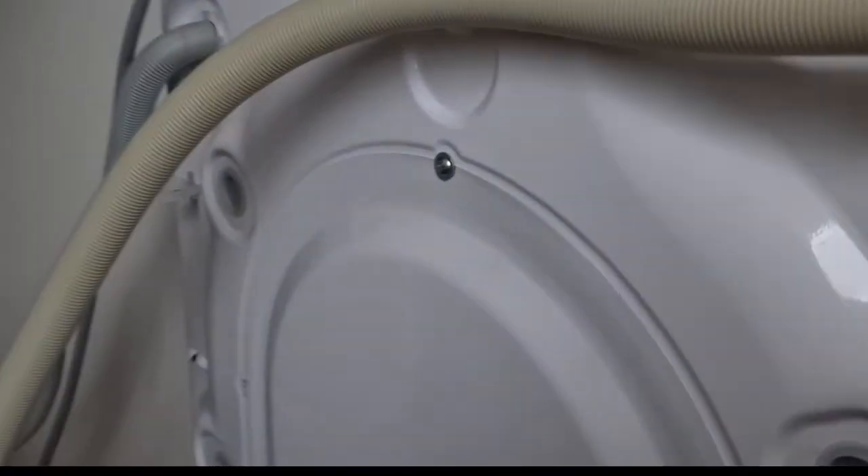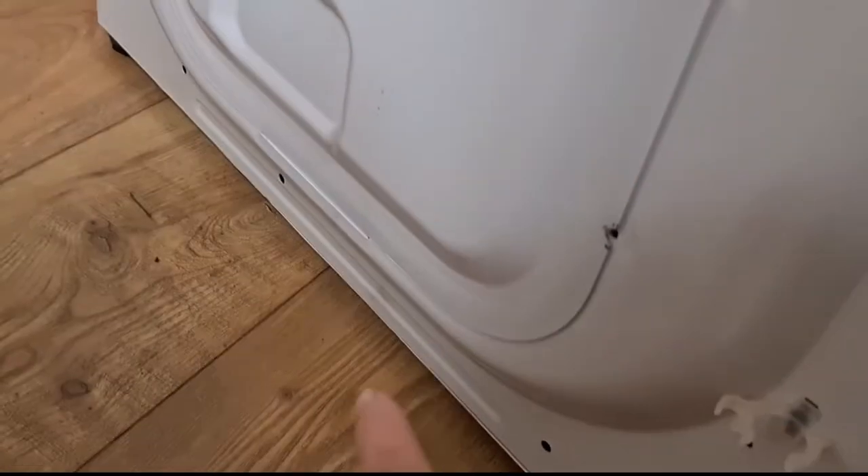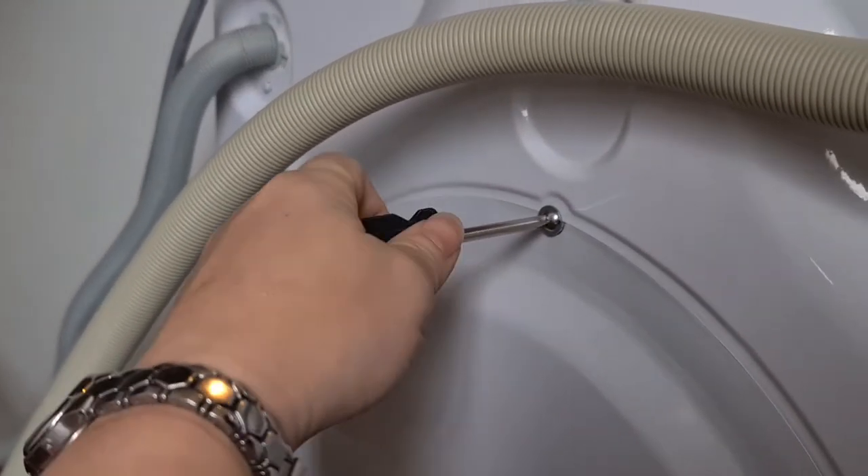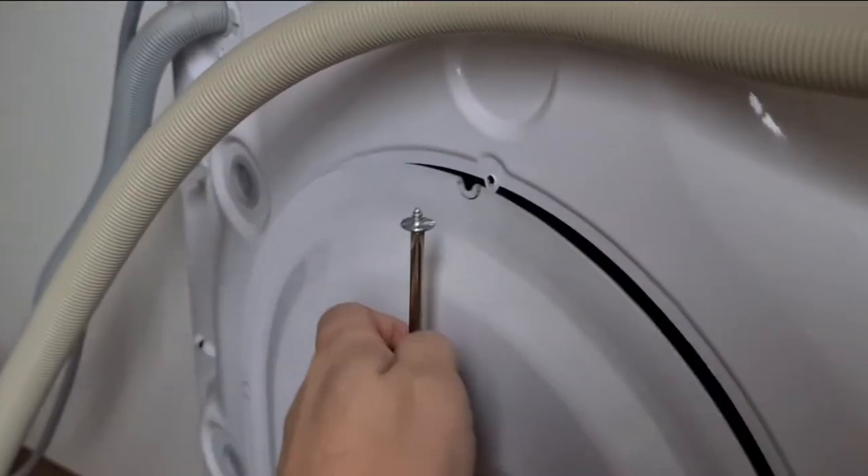Next I went and unscrewed the back panel, which is literally just Phillips screws. Just screw them off — there's about five or six of them. That will lift away. Demonstrating how to take a screw off — I know you know how to do that.